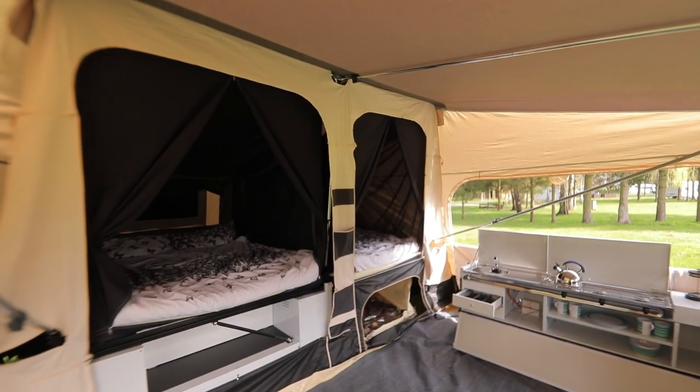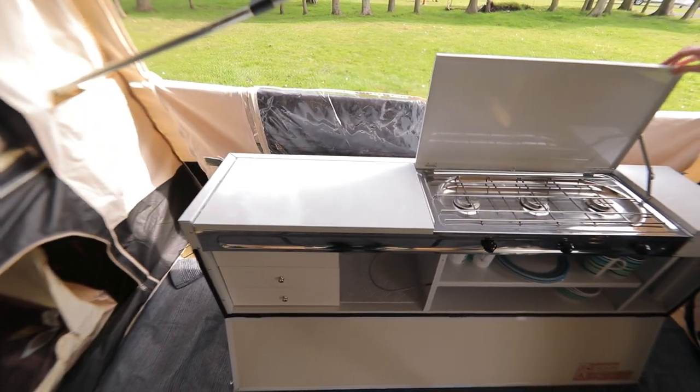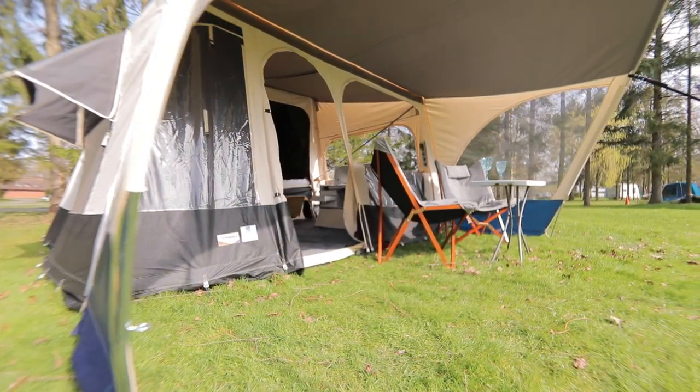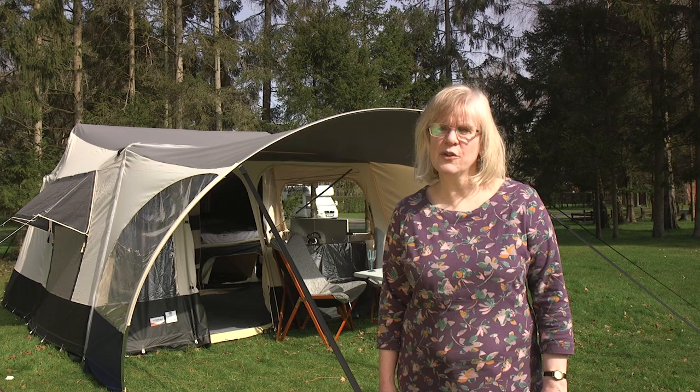The kitchen unit attaches to the back of the trailer for transport and can be used inside the awning, underneath a large ventilation panel. Under the travel lid is a three-burner hob, stainless steel sink and a draining board. If you're looking for even more space, you can pitch the extra front sun canopy, or perhaps buy the optional side annex that zips in here.